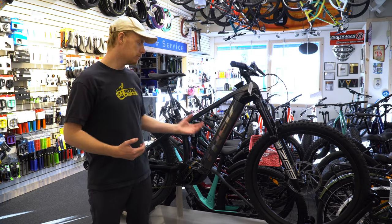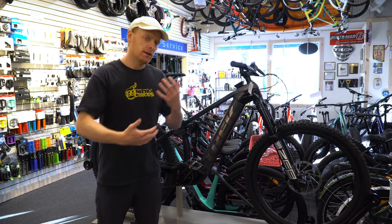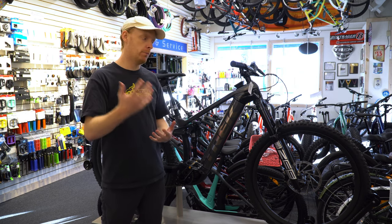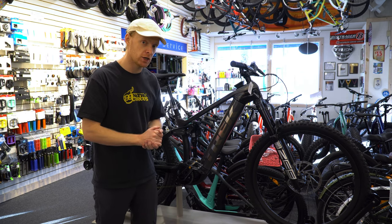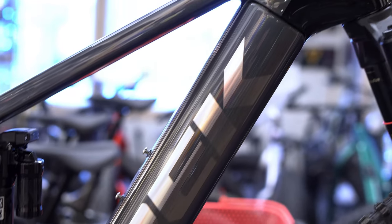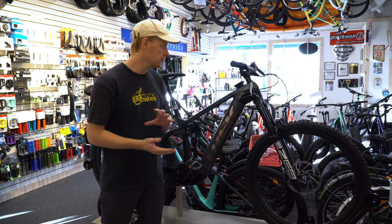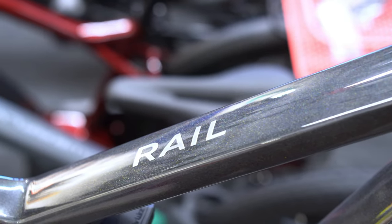This one was built from the ground up Project 1 style. They do some prefab Project 1 so it wasn't fully customized, but you do get a variety of color choices. This one is the Dark Prism Black, which is really nice looking — a very dark gray color but very metallic looking.